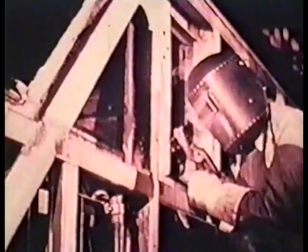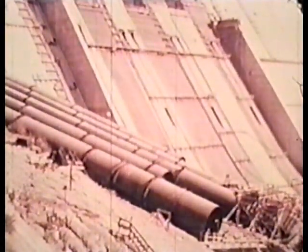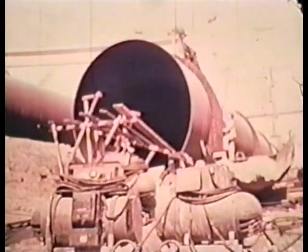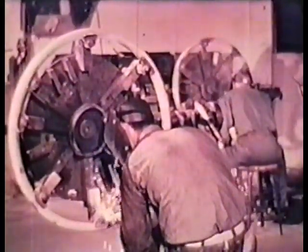In many fields of modern industry, electric arc welding is accomplishing miracles of production. Powerful diesel electric locomotives are being made lighter and stronger with welds in place of bolts, rivets, and castings. These penstock tubes at Shasta Dam were arc welded to eliminate all joints which might otherwise leak or corrode. New methods of ship construction have resulted from the use of arc welding, which speeds up production and produces a lighter, more rigid ship. In the manufacture of aircraft, arc welding on engine mounts, fuselages, and landing gear ensures maximum strength with a minimum of weight.